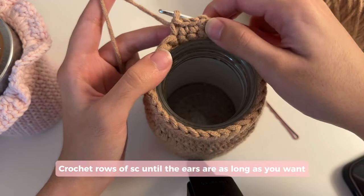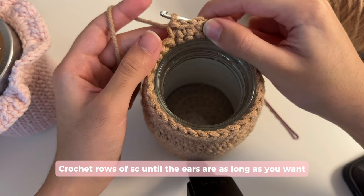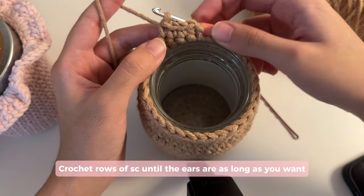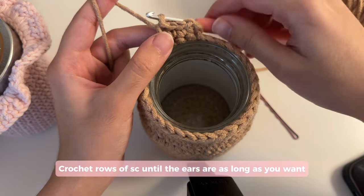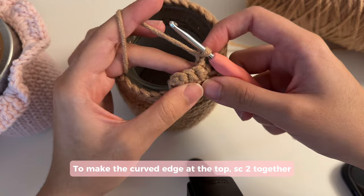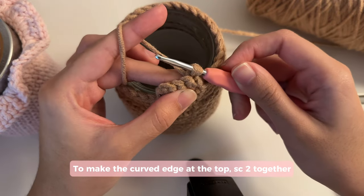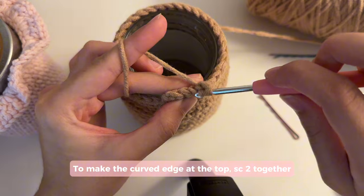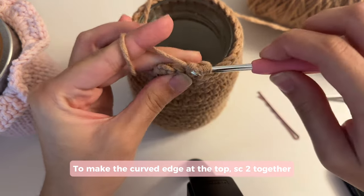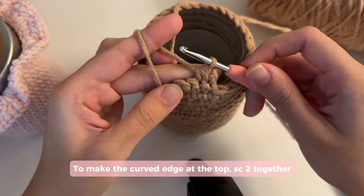I'm going to do one more row, but if you want to make your bear's ears longer, keep doing rows of single crochet — chain one, turn your work, do another row. However, once you're ready to end your ear, we're going to make a curved edge at the top. To do that, chain one and now single crochet two together: insert your hook in the first stitch, pull up a loop but don't complete the single crochet, go into the next stitch, pull up a loop, then yarn over and pull through all three loops. That is how you single crochet two together. Repeat the same thing in the next two stitches.